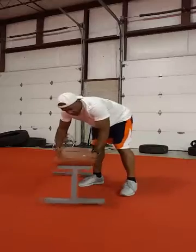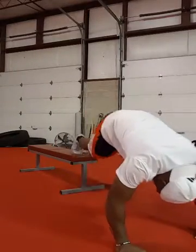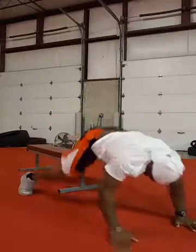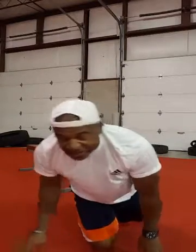Then turn that bench around for 10. And then start again — as many rounds as possible in that 10-minute time frame.